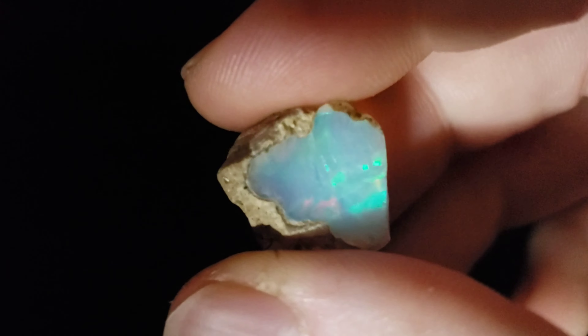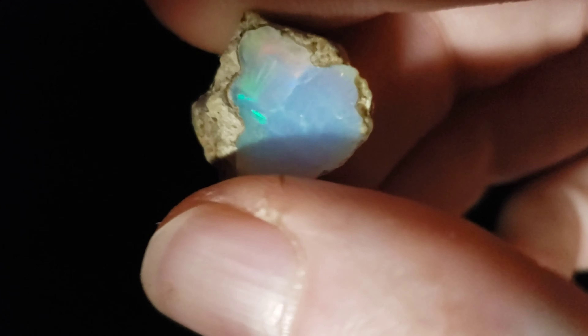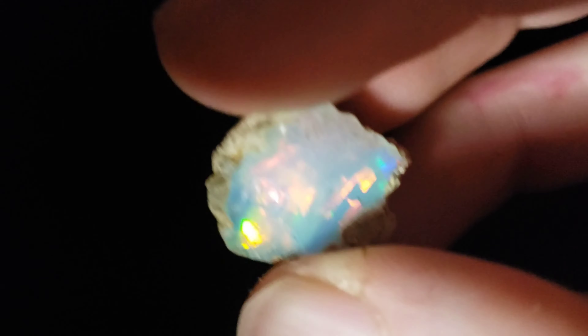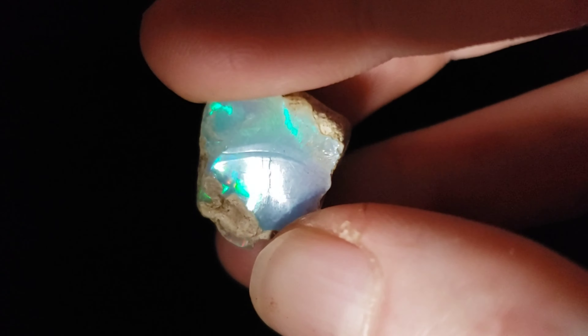What is up humans and welcome back to my channel. Today I'm going to be cutting with you guys this beautiful piece of crystal Ethiopian opal. It's got good color on both sides — good red, yellow, green, some blue, some turquoise.